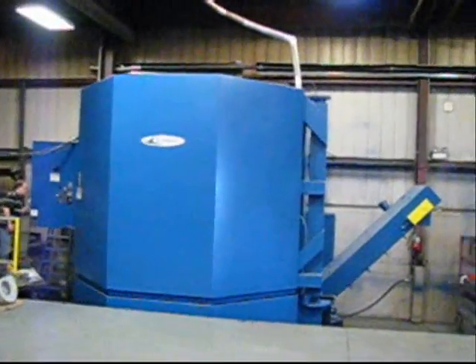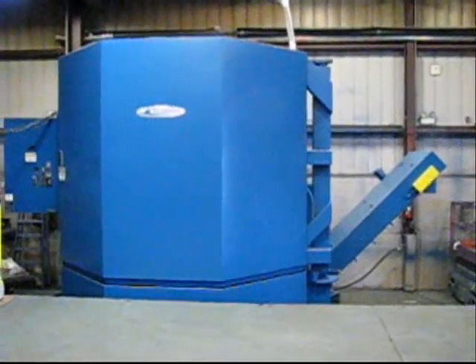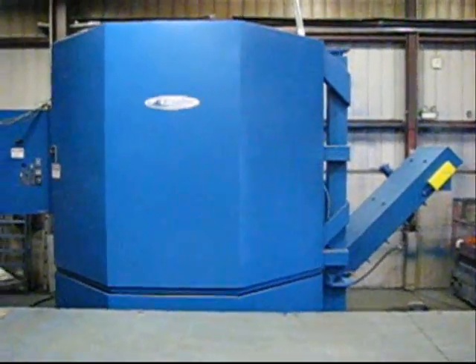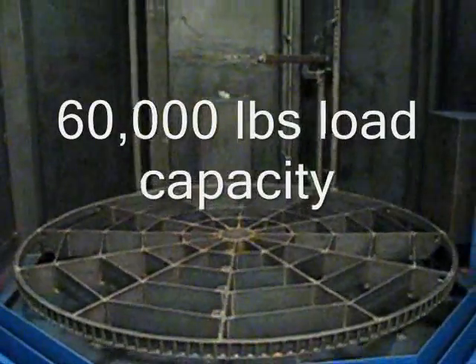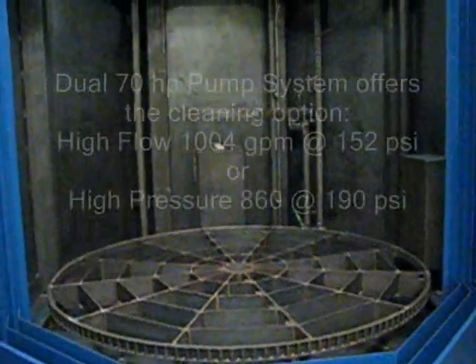This machine is a 120-inch diameter turntable with a work height of 90 to 100 inches — a 10-foot diameter turntable with a 60,000-pound load capacity.